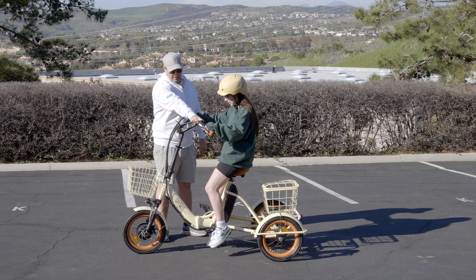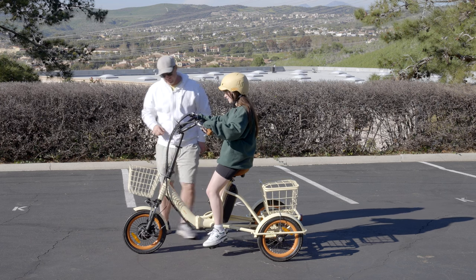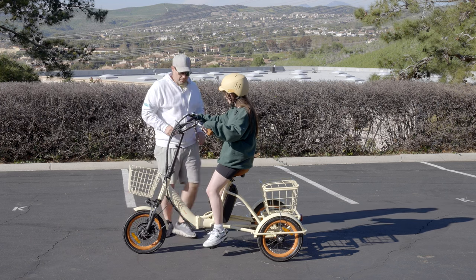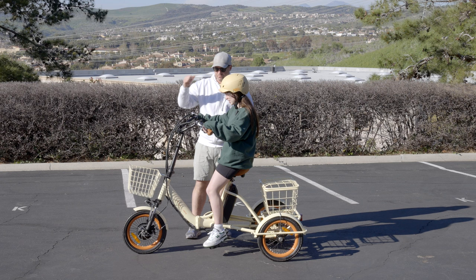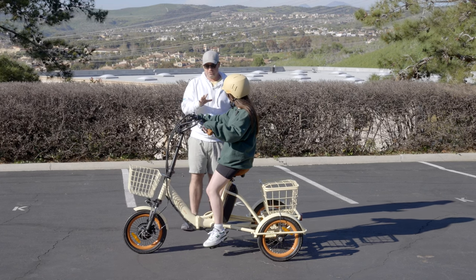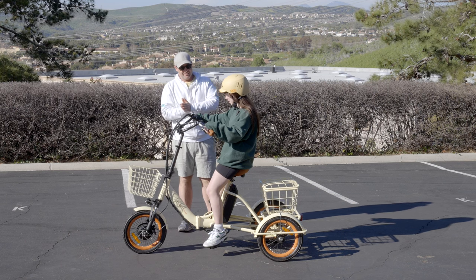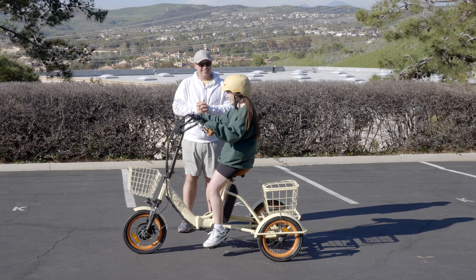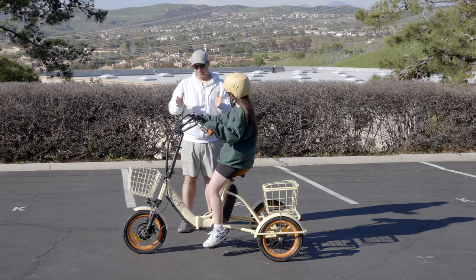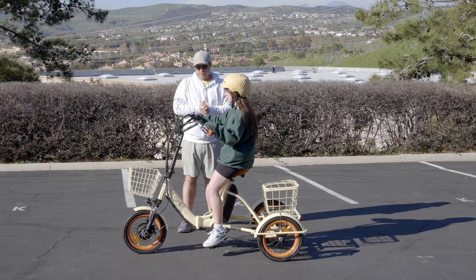We push this button to power on and you've got two options: you can either pedal in level one, or you can push the throttle. It's going to be very easy. Now, if you've never ridden a tricycle, you have to steer the wheel. On bicycles you kind of lean, but tricycles you actually have to turn. I haven't been on a bike in 10 years. Fair enough.